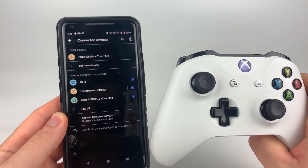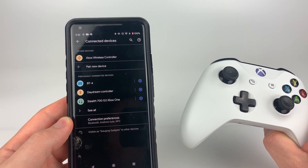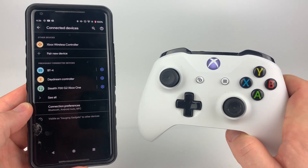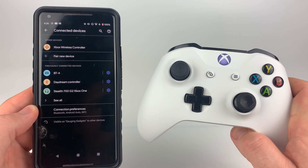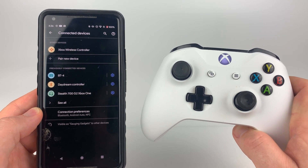So that's how you connect an Xbox controller to an Android phone. If you have any questions about this, leave a comment below and I'll get back to you as soon as I can. If you'd like to see more Android or Xbox tutorial videos, check the links in the description. If this video helped you, give it a thumbs up, and please consider subscribing to my channel, Gauging Gadgets, for more gadget reviews and tech tutorials. Thank you so much for watching.